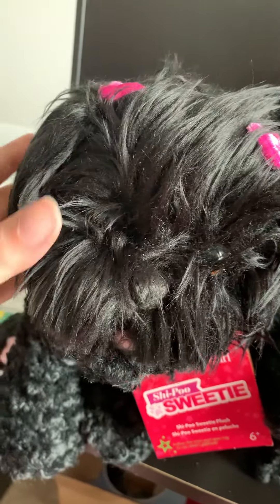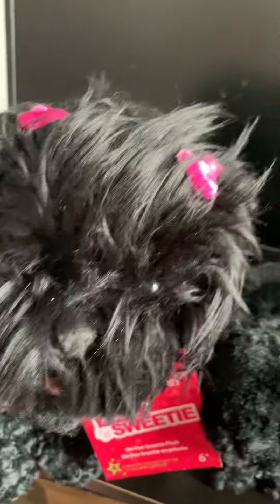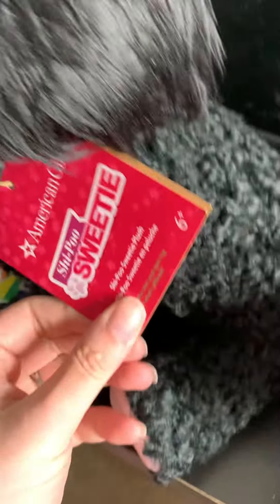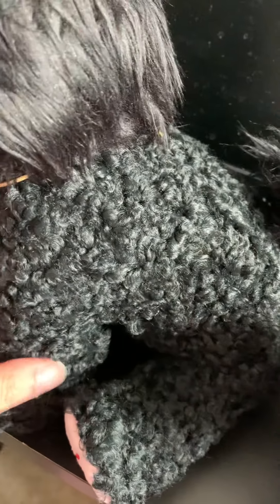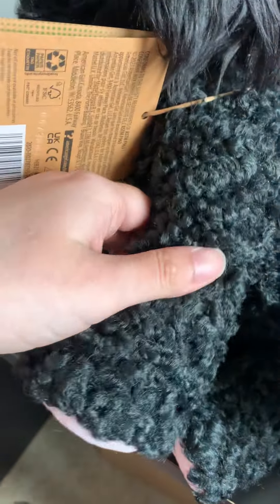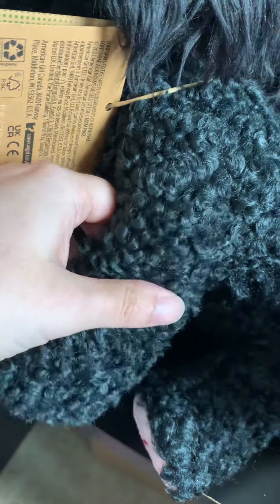Clear off her eyes. Oh my gosh, she's so fluffy! Now let's check out the body. And this is the tag that she comes with. Very floppy arms — so good for snuggling.